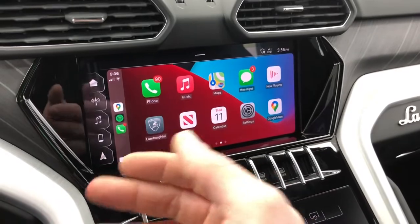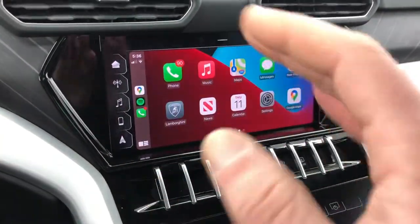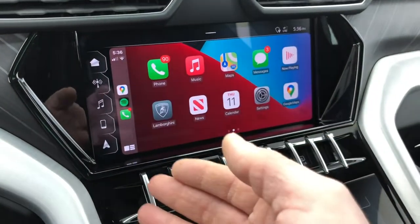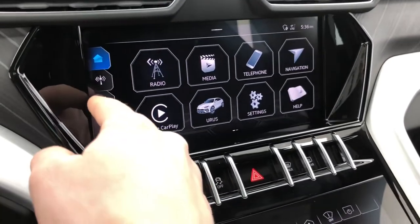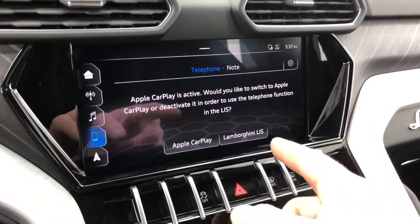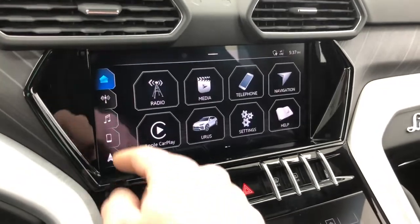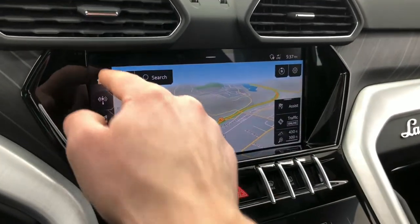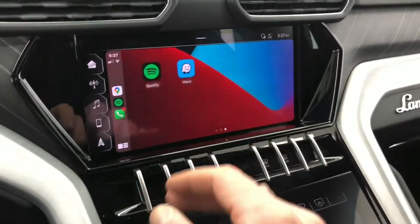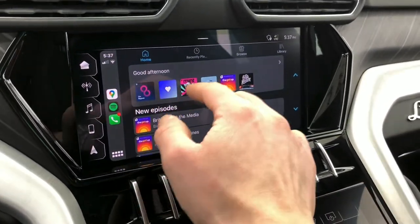To switch out of CarPlay back to the Lamborghini system, there are persistent on-screen buttons that never go away. There's a Lamborghini button that exits CarPlay, but it's somewhat unnecessary because you also have shortcuts for Home, Radio, Media, and Phone — the Phone shortcut asks if you want to switch to the built-in system. There's no hard key to switch back into CarPlay; you go Home and tap the CarPlay button from there. Overall, being based on the Audi system, it's one of the better systems out there.